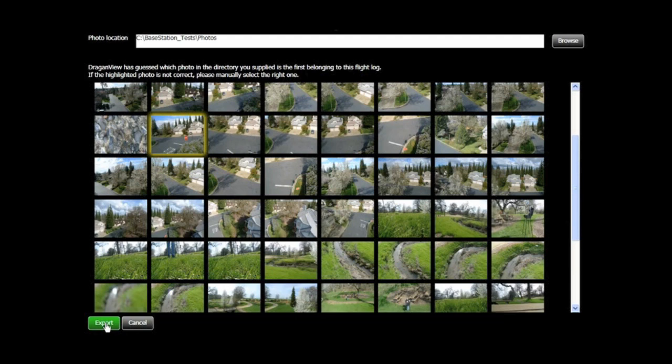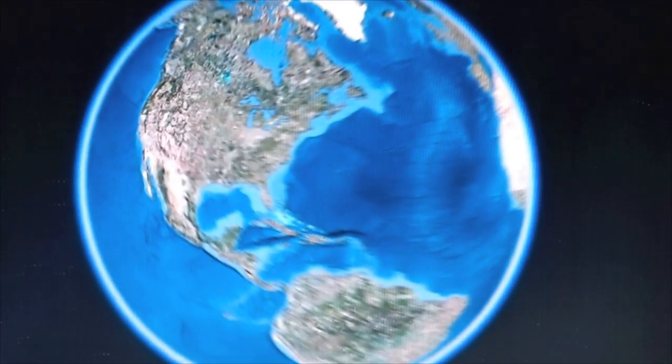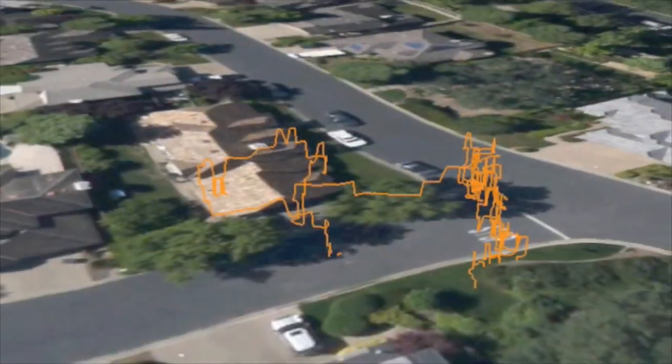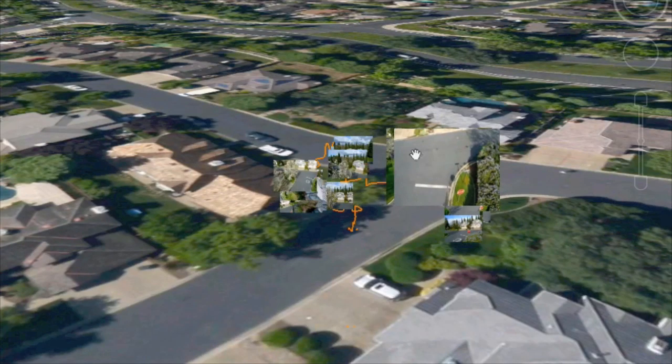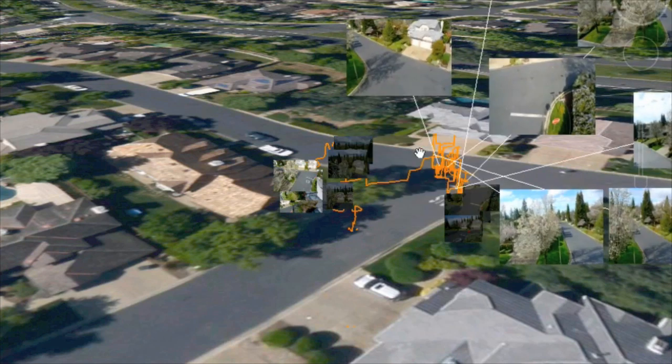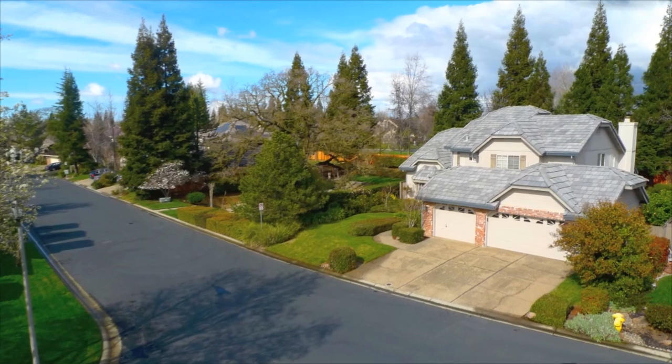The DragonView software searches your photo folder, automatically selecting only the photos from a given flight, and when exported, it builds a 3D flight path model seen here. Enable photo viewing and you see the photo and exact position and altitude where each photo was taken. If several photos were taken in the same location, simply expand the cluster and select the photo to enlarge.